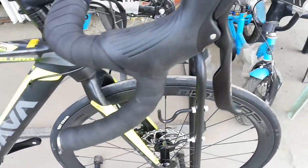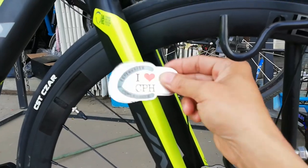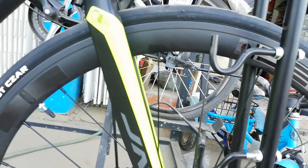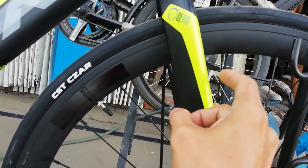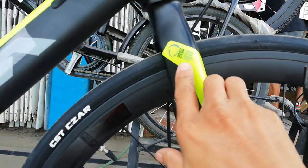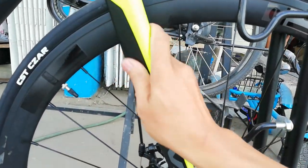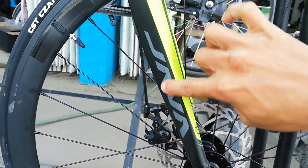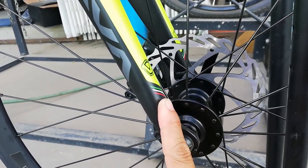Dito tayo ngayon sa fork. Ang fork niya — aloy Lodi, aloy. Dynamic air fork. Braking system. Palagay ko aero na rin tong fork natin, ganda. May Java, tapos B, tapos flag yata ito — from Italy.